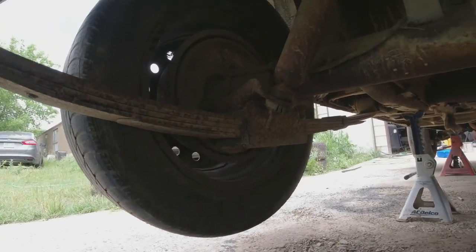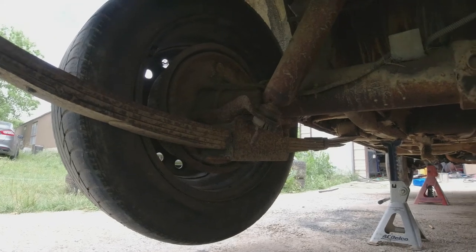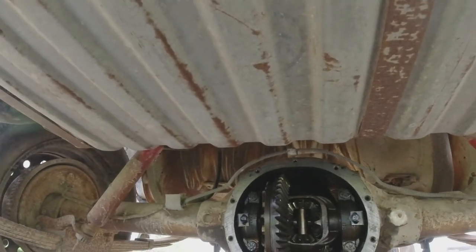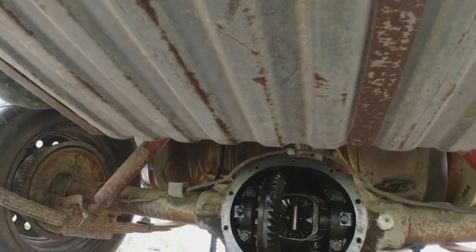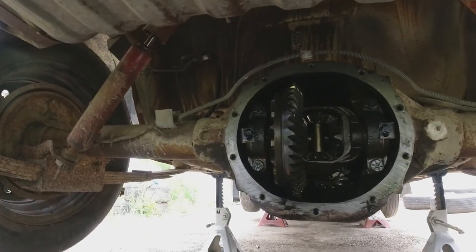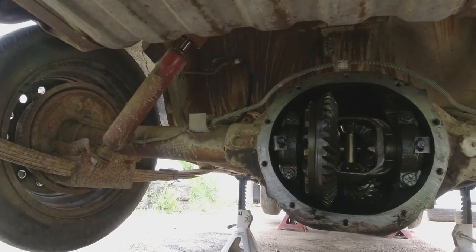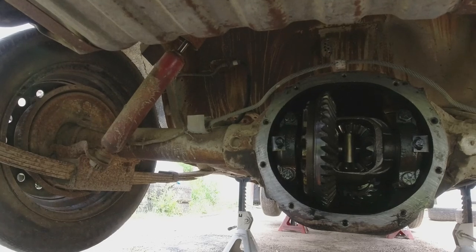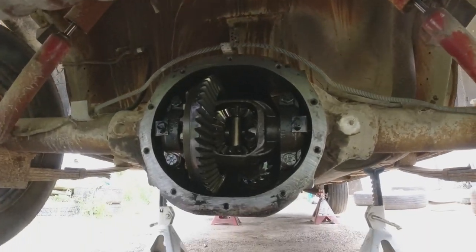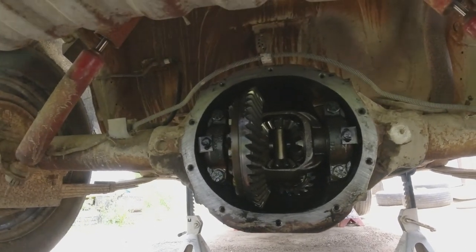I'm about to take these brackets off and put on the mounts for the sway bar. Fixing to take the gas tank out. I'm in no rush on that gas tank yet because I'm waiting on some Pour 15, and I'm going to coat all above the gas tank with that first, then put the tank in. Then we'll run new lines and see if she'll run on her own.